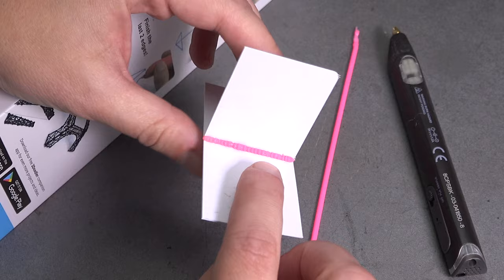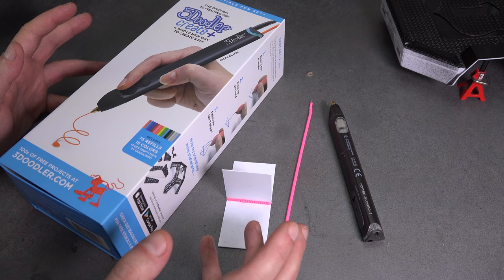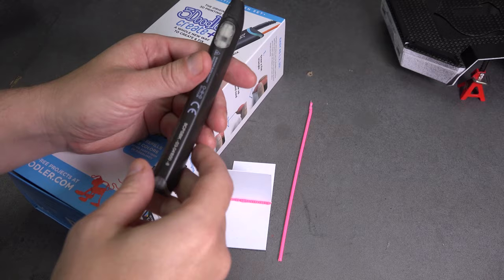Hey, welcome back to Behind the Scenes here at the Creepy Crawlers Garage. Let's head into the garage and see what's going on this week. Last Friday on the RC Basics episode, I highlighted the use of a 3D pen to do fake or faux welds on styrene, and a lot of people asked two questions: what is a 3D pen, and which 3D pen am I using?